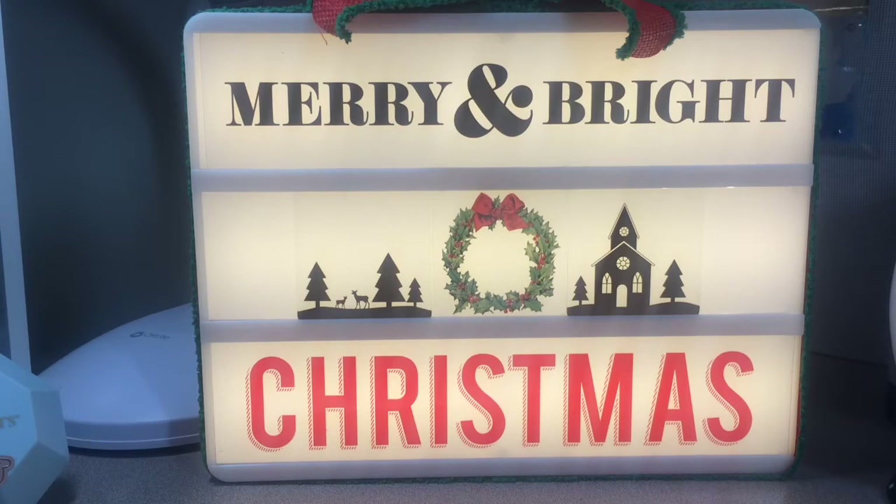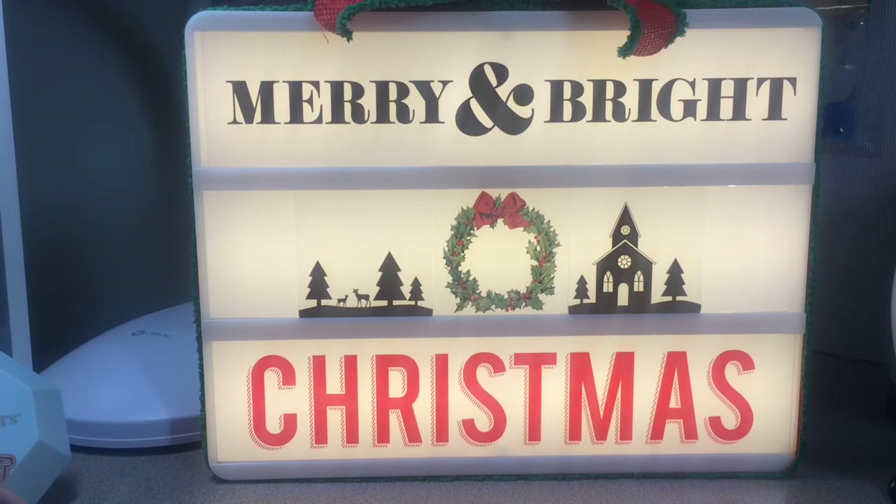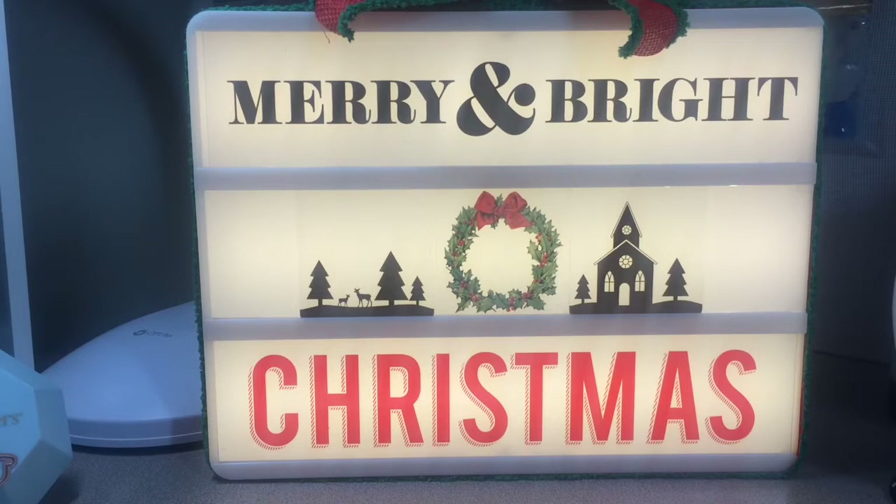Hey y'all, welcome back to my channel! I'm here today to do a short share with you of some washi tape that I got from an online Black Friday sale. Pretty Packages is the name of the Instagram account — Becca is her name. She's on Instagram, she has a Tik Tak shop, and she might have her own website now.